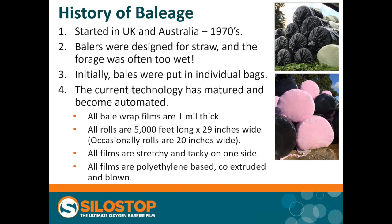All the films available are much the same: one mil thick, 5,000 feet long, 29 inches wide. Some of the original machines used a 20-inch wide roll of film; you may still see them in niche markets for small rooms. The films are designed to be stretchy and they're tacky on one side. It does take the tack a little while to mature after manufacture, so you need to make sure that rolls of film are at least one month old before you use them — the rolls will be stamped with their date of manufacture. All of these films are polyethylene-based. They are co-extruded, with several different layers of plastic, tackifiers, and resins. The main process of producing them is they are blown like a giant sausage skin and then processed from there.